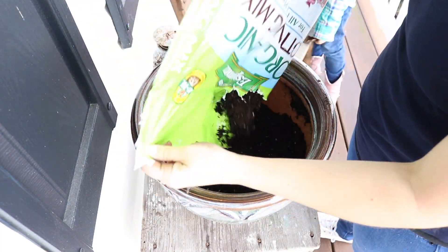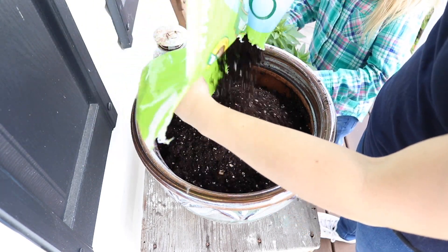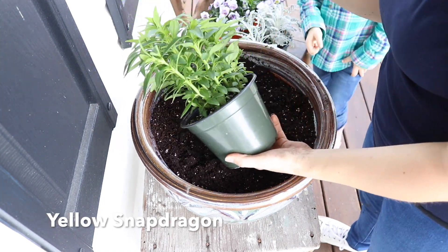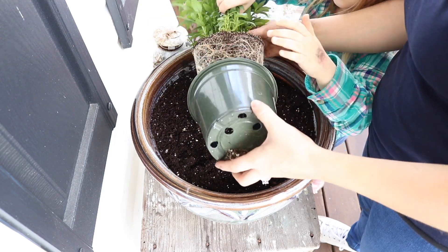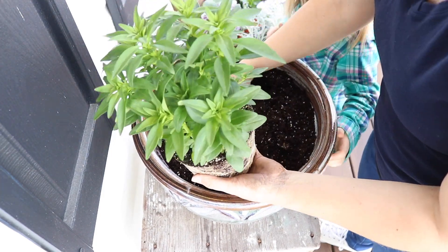We're going to get started by filling our pots up. I use Espoma Organic Potting Soil — this is my favorite, but any type of potting soil will do. Our first plant is going to be a taller one once it starts to bloom, so we're going to start with that. It's a yellow snapdragon.